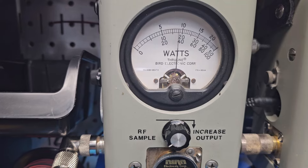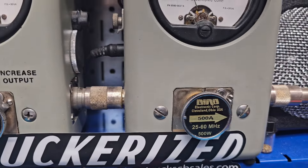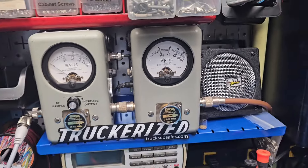100 watts all the way up. Show you average power swing — Hello. 205 bird, 500 watt slug and peak — Hello. 500 PEP.